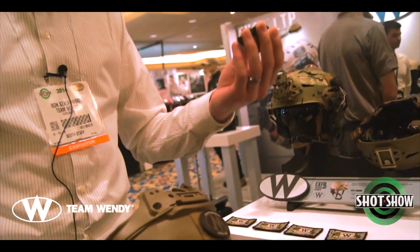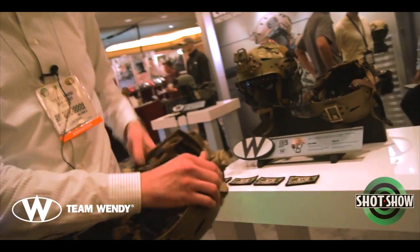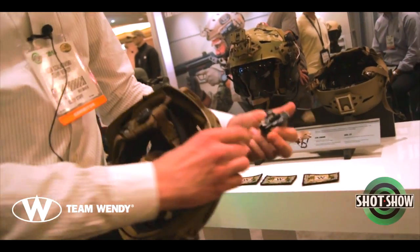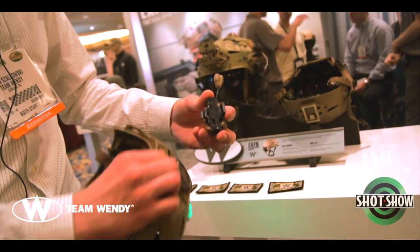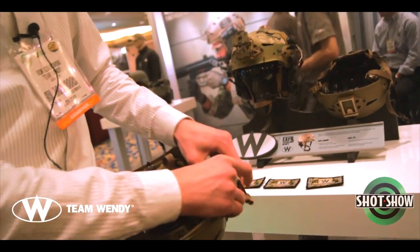This is the first time we're showing these. These will be on the website soon. They just slide in the T-slot and snap into the side of the rail. These will come with a five-slot Picatinny attached, but there are also two 10-32 fasteners, so you can remove the Picatinny and direct-mount any accessories there as well.